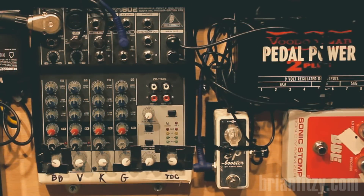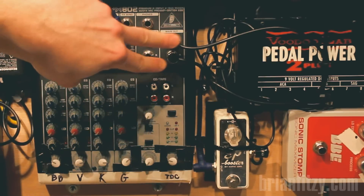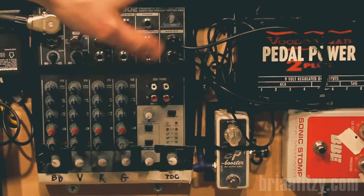When it comes to getting the most out of a loop station, you want to keep your signal-to-noise ratio as ideal as possible. You don't want to introduce more hiss every single loop layer, so gain structure is everything.